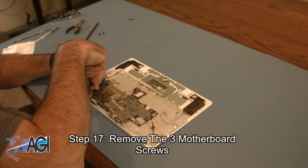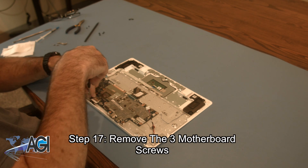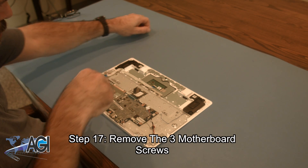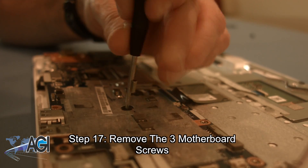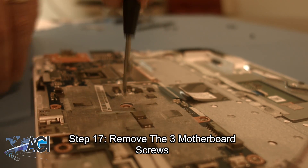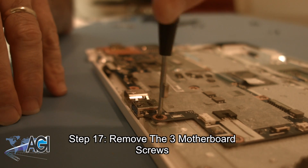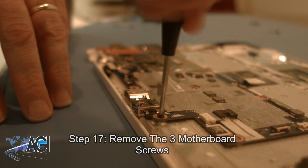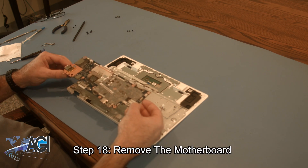Next, you will remove the three motherboard screws. Now, you will remove the motherboard.